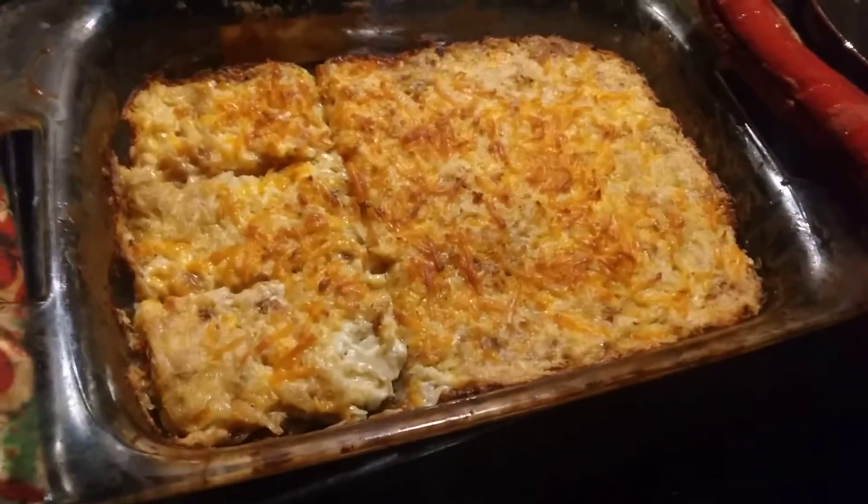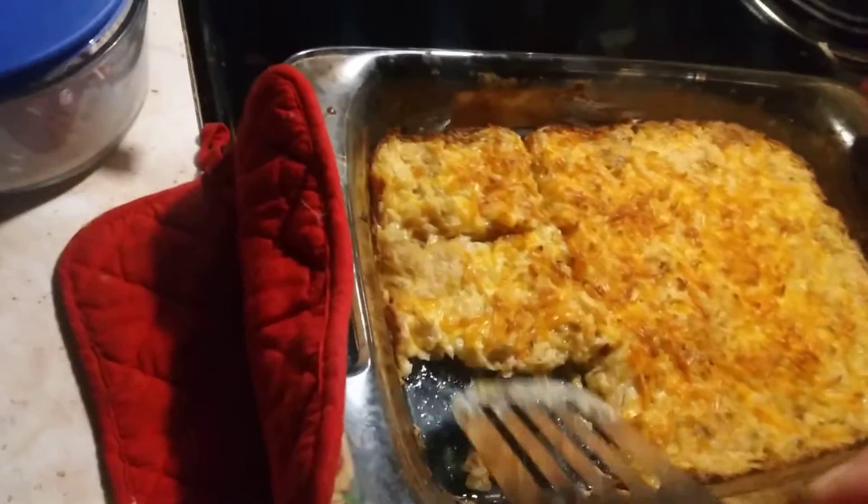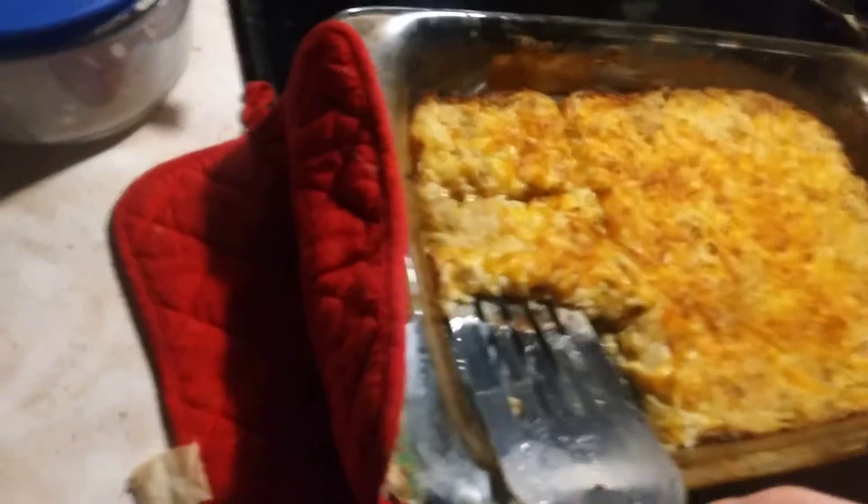I'm going to take a taste for you guys. A simple spatula is a great way to scoop this stuff up, even though it's a thin layer. Now, I used a little bit less of everything, and I want to see how this tastes — just cut corners a little, using a little less sour cream and quite a bit less cheese.